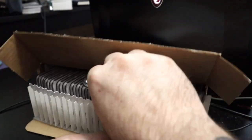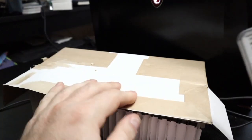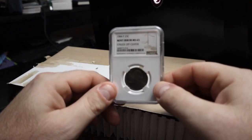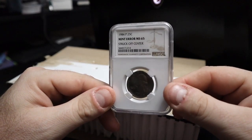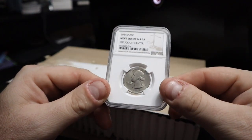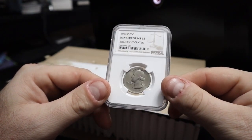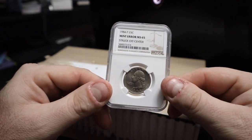I don't know how this is all put in here, so we'll just go one coin at a time and see what we get. This one first — there we go. It's a 1984 Washington quarter. Nice, beautiful, flashy one. Mint error — it was struck off center and they graded it MS65.